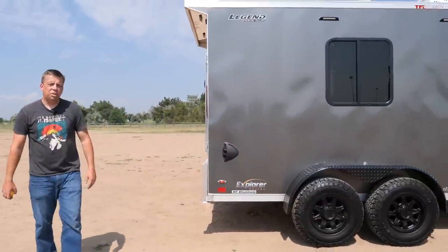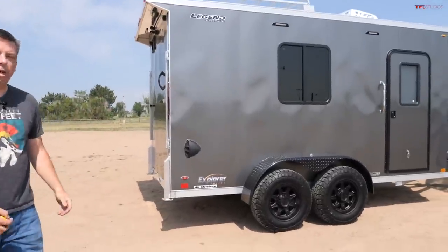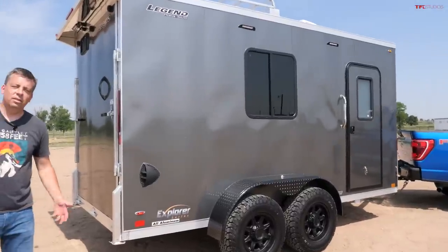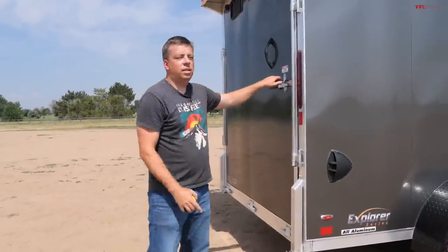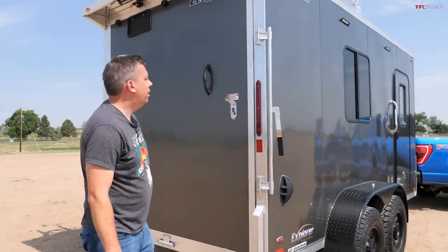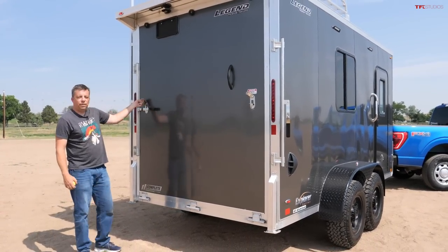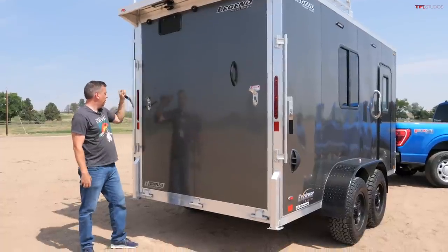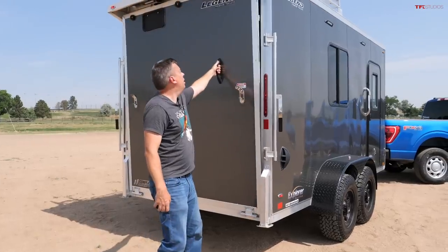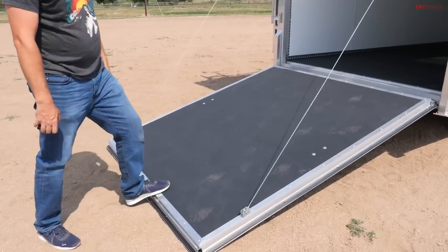You can get into some interesting areas. I wouldn't recommend taking this on the Rubicon Trail — it's not meant for that. If you're doing some serious off-roading, you need a single-axle, small off-road trailer. But this trailer is meant for bringing your toys into the wild, and it has — pretty surprisingly — about 5,300 pounds of payload. So you can put quite a big, heavy toy in here.